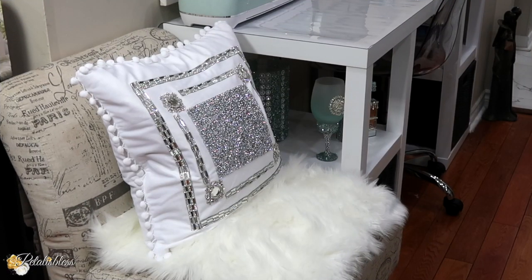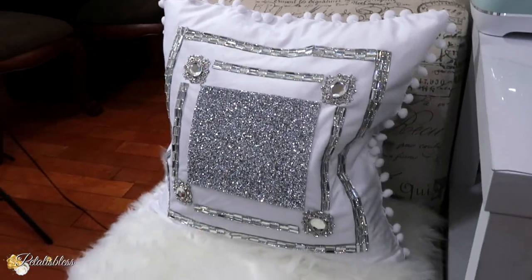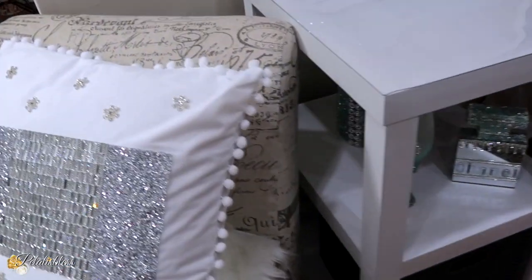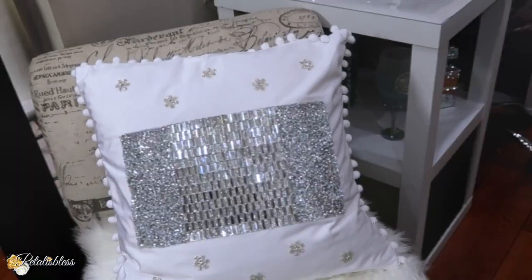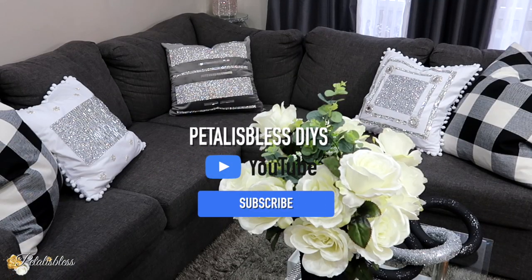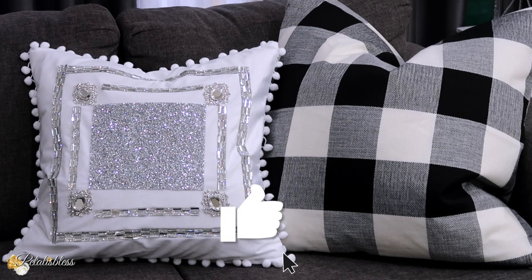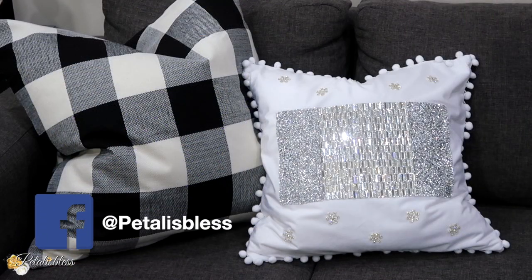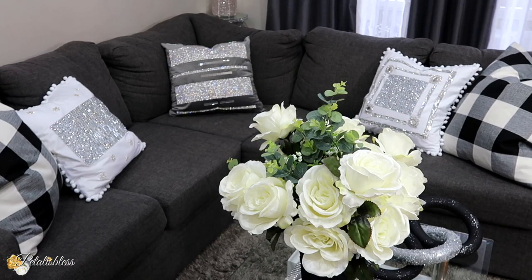I will leave a link below so you guys can go over and check them out and get some for yourself, and also the link for all of our glam DIY accessories that we used to make these pillow covers. I will have everything listed down below in the description box. And once again, if you are new here, welcome — I hope you would hit that subscribe button on your way out and give me a thumbs up if you liked today's video, I would really appreciate it. Thank you so much for coming on and seeing the DIY. These glam throw pillow covers look so nice — and no sewing! Remember, as always, stay blessed from Petal Is Blessed. I will catch you on the next one. Bye-bye everyone.